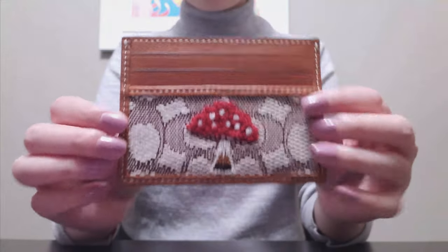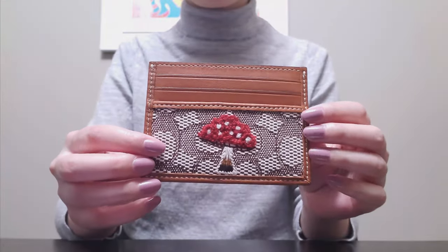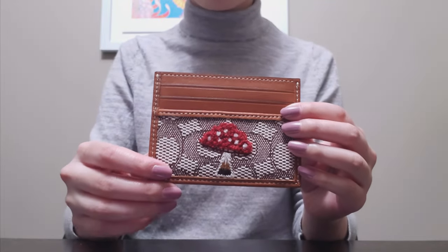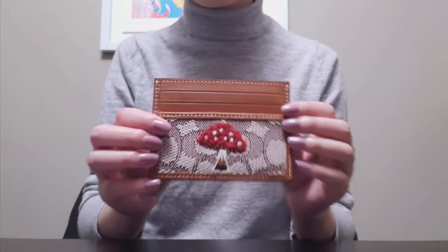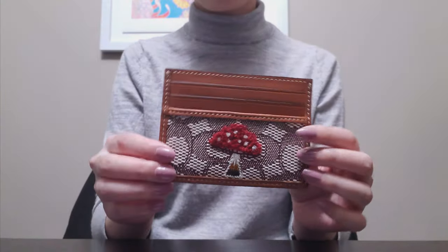This item is actually from the Coach Forever collection and when I saw it I thought it was really cute. I don't have anything with this monogram jacquard in my collection so far and I really loved this cute mushroom embroidery on this piece. Unfortunately you can no longer get this piece but hopefully they'll come up with a couple more pieces.